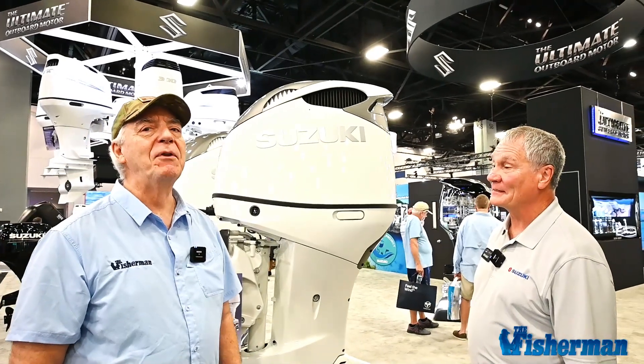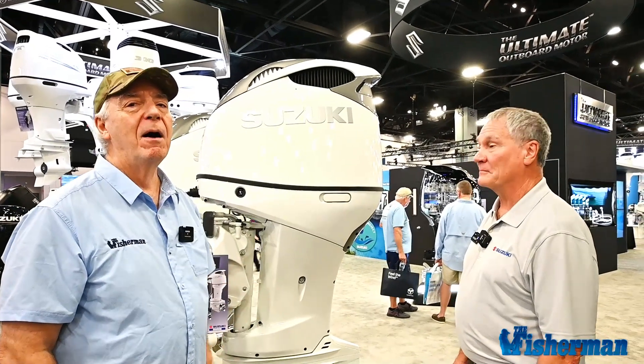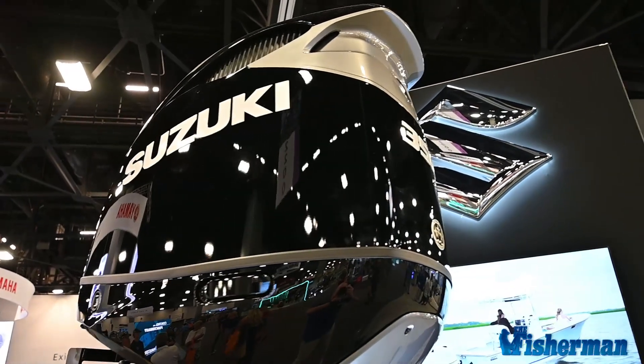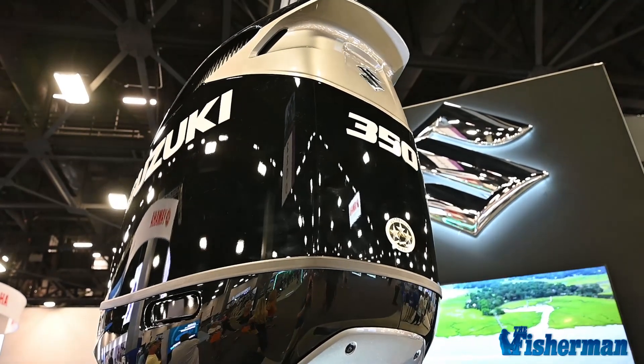I've got about 40 or 50 hours of stick time on this engine, which was introduced back in 2018. But for 2023, we've got some new things going on. Gus, take it away.